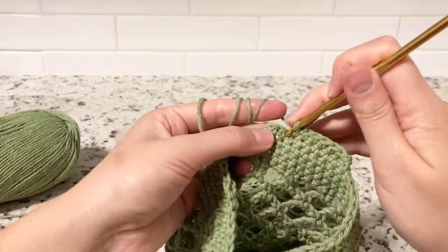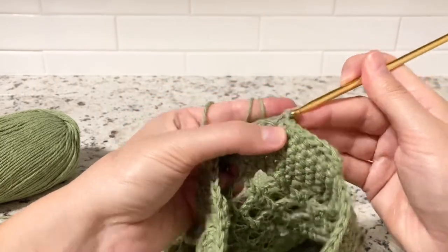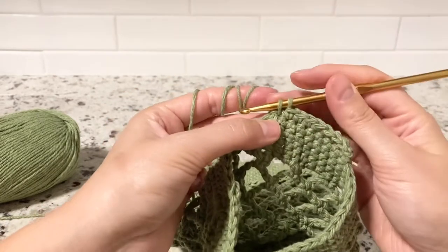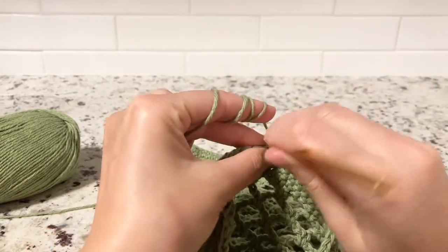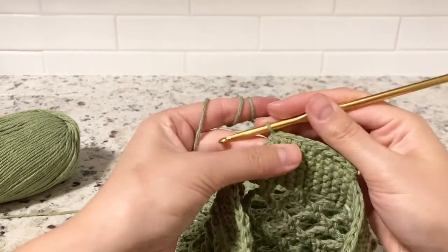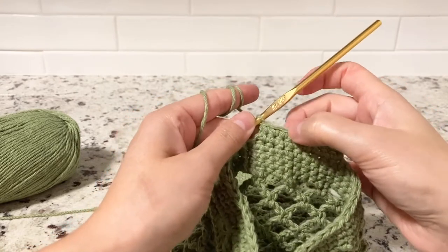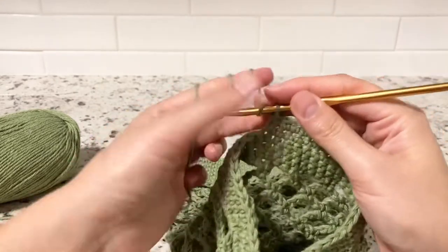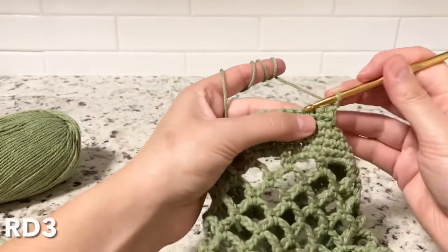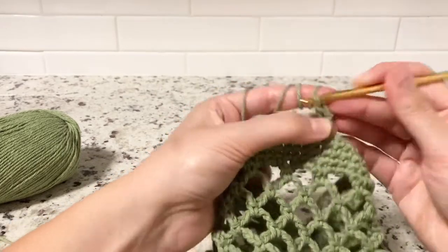The last stitch may be tricky because it was our very first stitch, but try to get it. After decreasing you'll get a total of eight stitches — two, four, six, eight. Chain one and turn around. Round three: single crochets only in all eight stitches, then chain one and turn your work again.